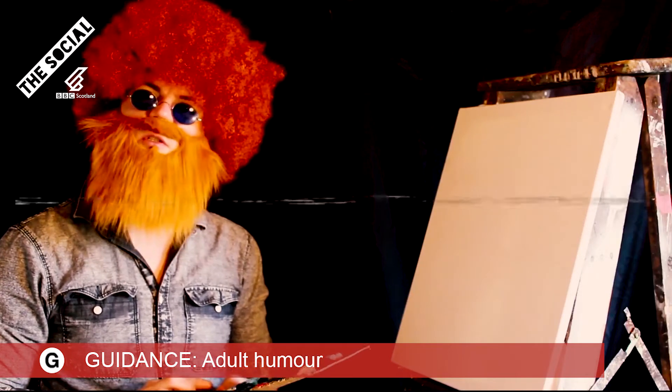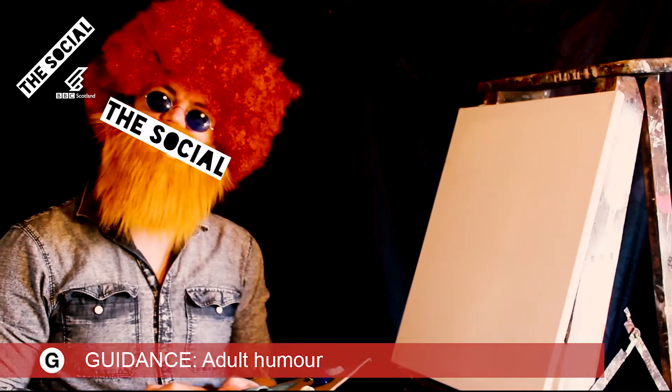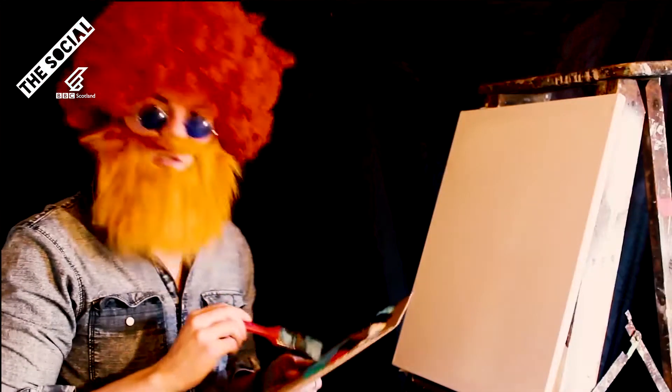Hello and welcome back. Certainly glad you could join us today. Let's get f***ed into it. I'm going to run all the colours across the bottom of the screen that you need for this.